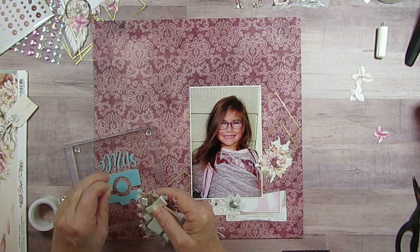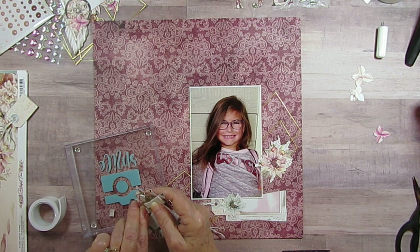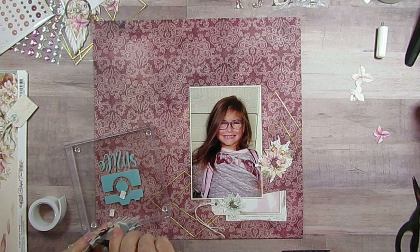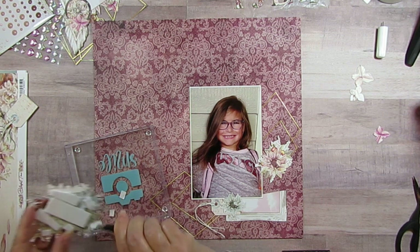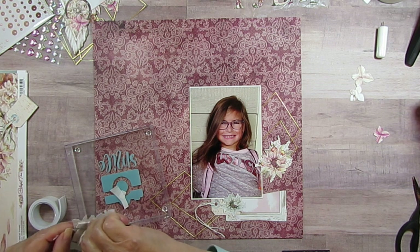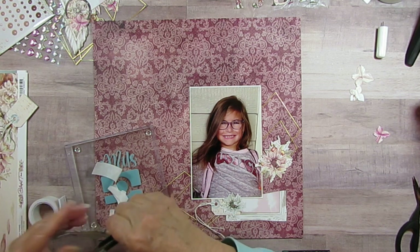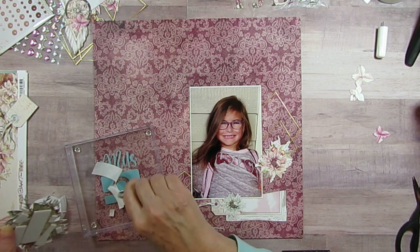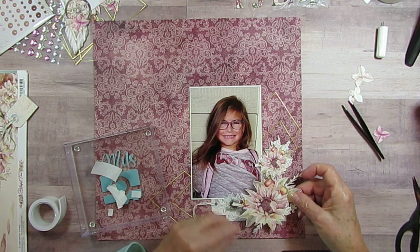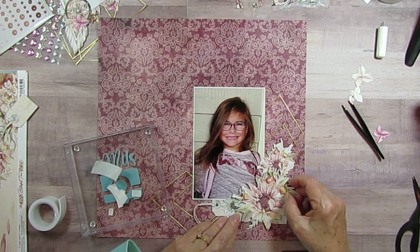I found a piece of paper that was very close to the color that's in the collection so that I wouldn't have to use anything but a scrap, and I think I'm going to tuck it underneath the picture a little bit. Then I will glue this down here. I think this collection is just so pretty — but then again I don't think I've met a Minté collection I haven't liked.